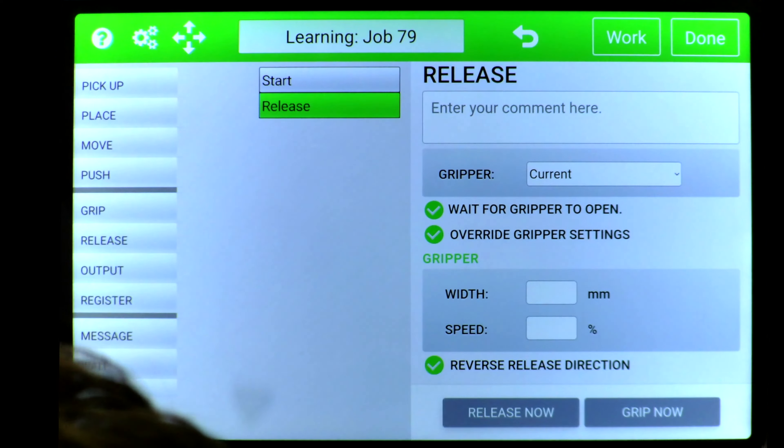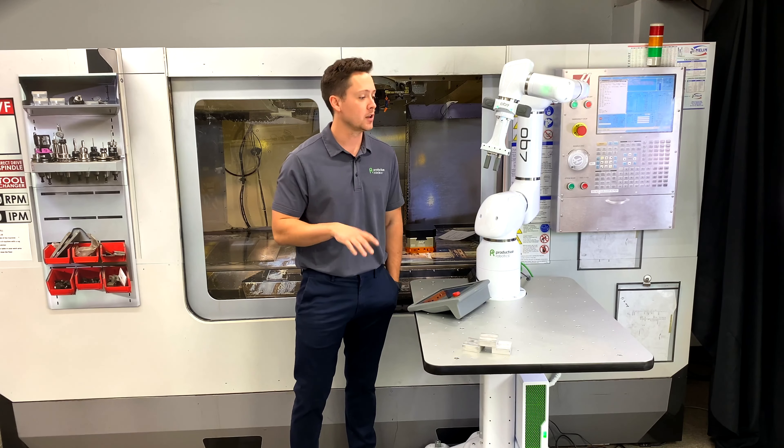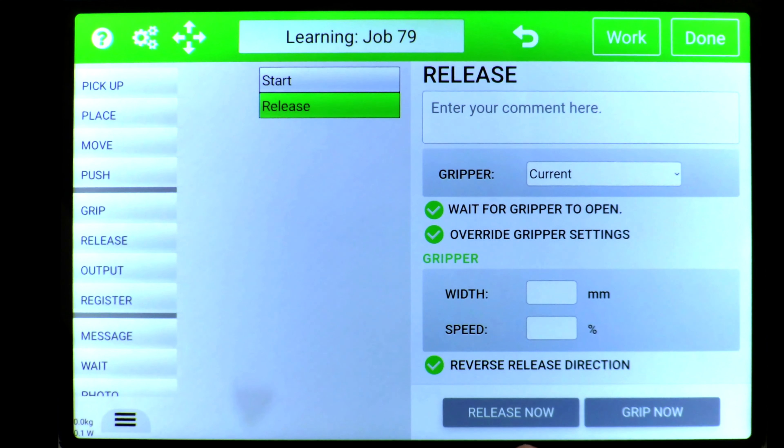You can always reverse the release direction if you are maybe picking something up on the ID of a part — you can reverse that so it actually closes. So again, it's going to operate very similar to a grip tile. And just like the grip tile, you're going to have a release and a grip to move the gripper, all within this tile.